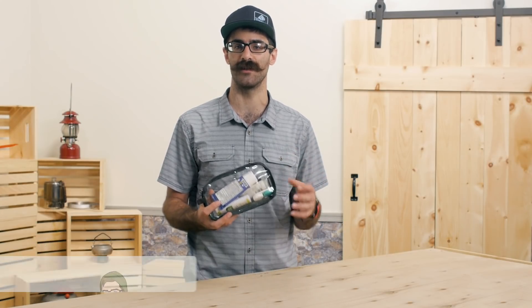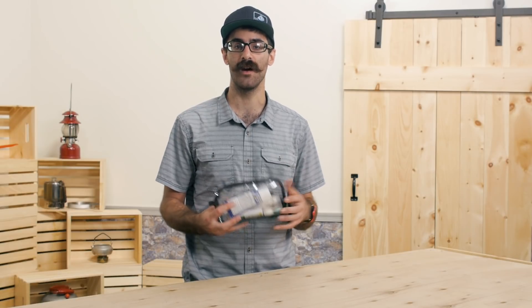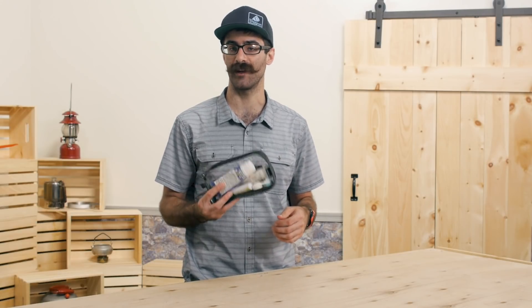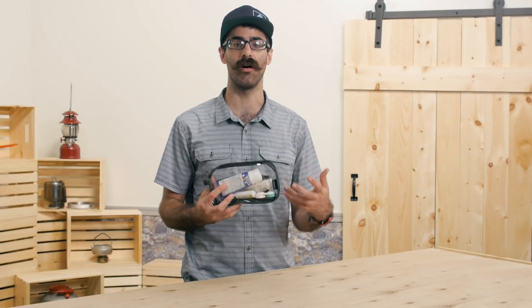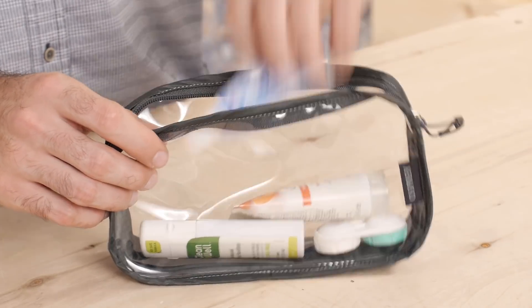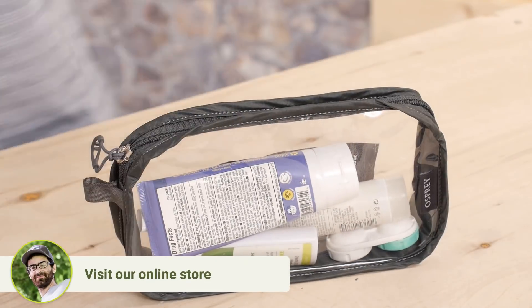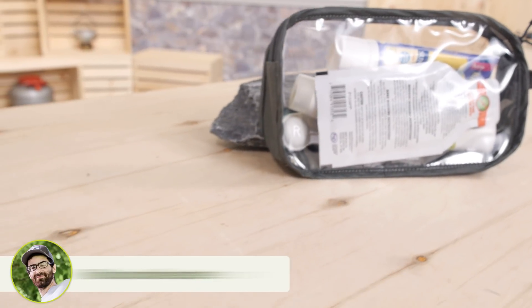So why not ditch the disposable clear plastic bags and get a little more sustainable? With the Osprey Ultralight Liquids Pouch, you can store all of your essential toiletries in a neat, convenient and durable pouch. When you hit the conveyor belt, just pull out the Osprey Liquids Pouch, toss it in the bin and off you go.